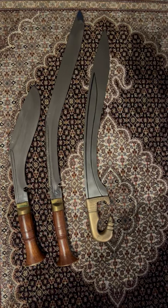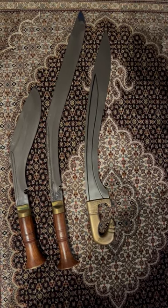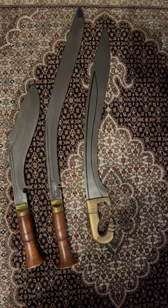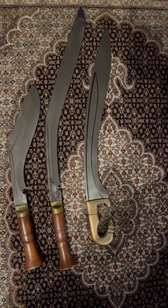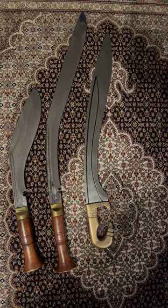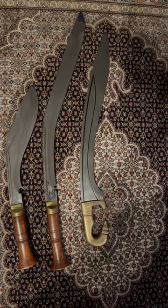You can find a description and a longer video of any of these weapons in the description of this video, so if you want to watch them. Please watch them to see the similarities — how they have a concave blade and then end up in a convex one.